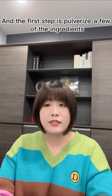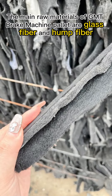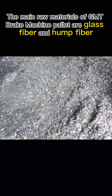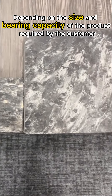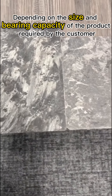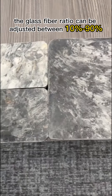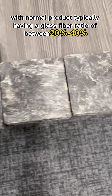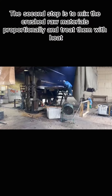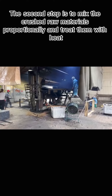The first step is to pulverize the ingredients. The main raw materials of GMT Brick Machine Palette are glass fiber and hemp fiber. Depending on the size and bearing capacity of the product required by the customer, the glass fiber ratio can be adjusted between 10% and 90%, with a normal product typically having a glass fiber ratio of between 20% and 40%.